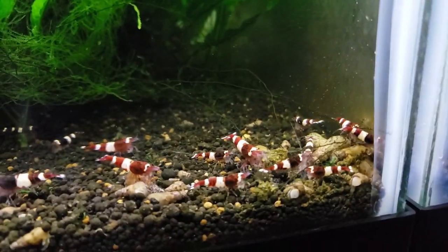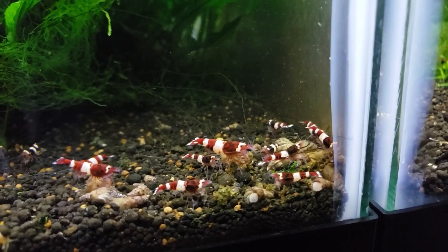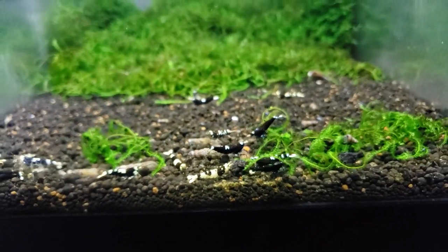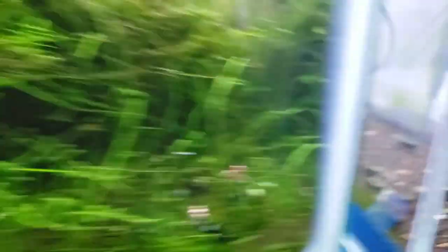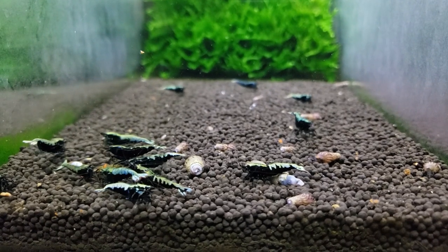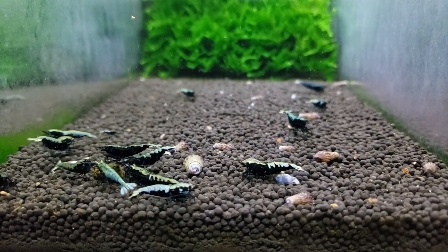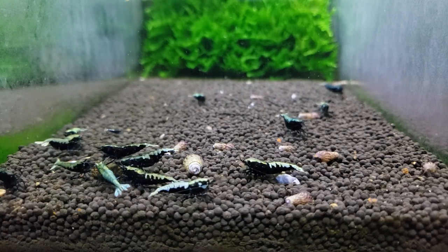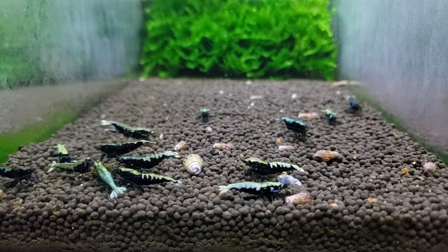This is like our most populated tank right here and there's really not that many. I overfed the tanks and let them eat for like an hour or two — this tank is pretty much all done with their food except for the snails coming out. I wanted to show you guys as many snails as possible, so we overfed a little bit to get the snails to come out more. We don't really overfeed that much at all — we only feed two to three times a week.